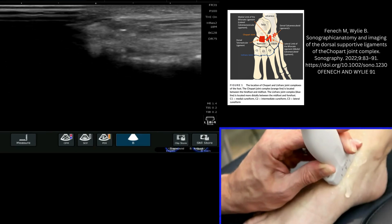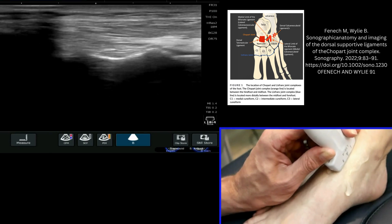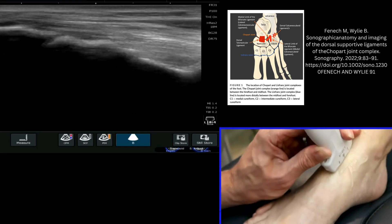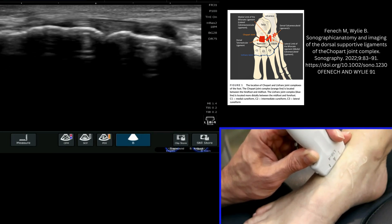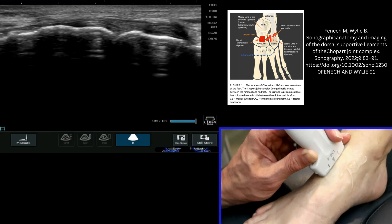I can roll my probe all the way round across the anterior aspect, and then I will come across the thick appearance of the dorsal talonavicular ligament, which we can see very nicely here.